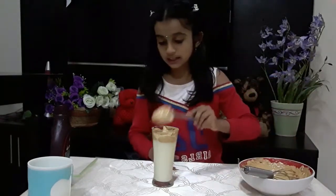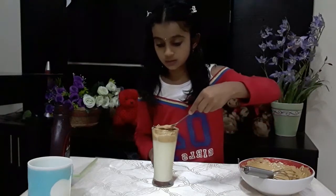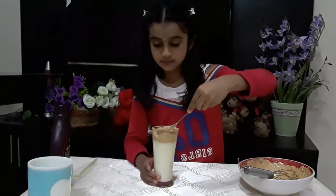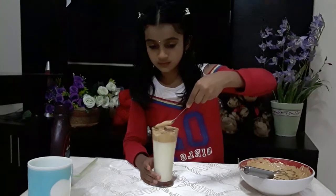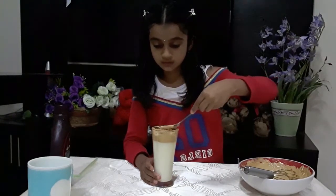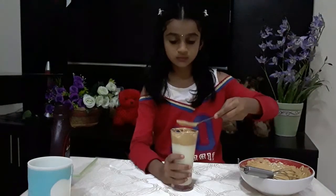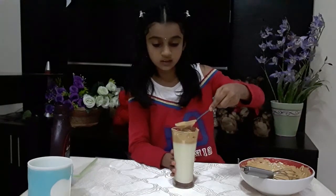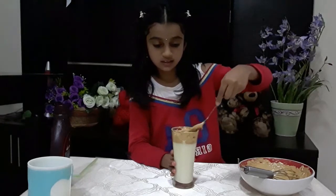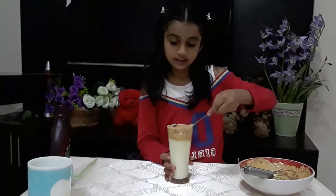I'll put some in to make it flat on that side, like this. Now it's made — I'm going to make it a bit more flat. I've finished making it nice and flat.